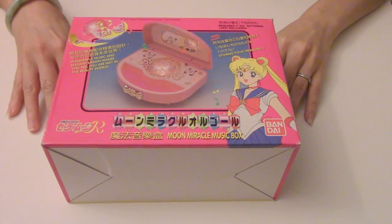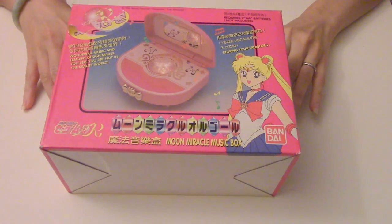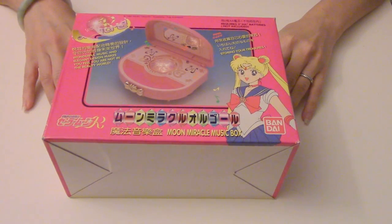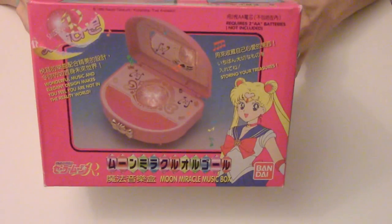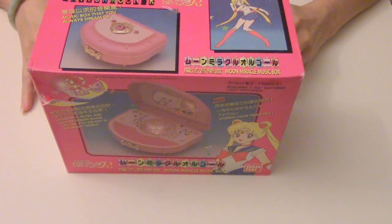Hey guys, so this is the Sailor Moon R Moon Miracle Music Box. I've had it in storage for a while, actually a long time. It's made in 1992 by Bandai. I will show you what's inside exactly and how it works.